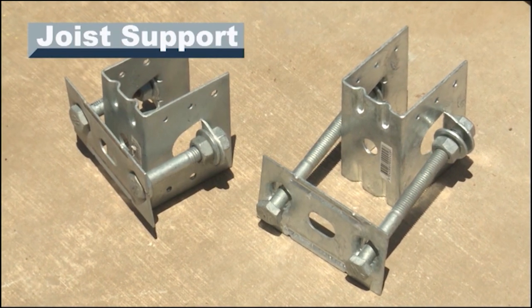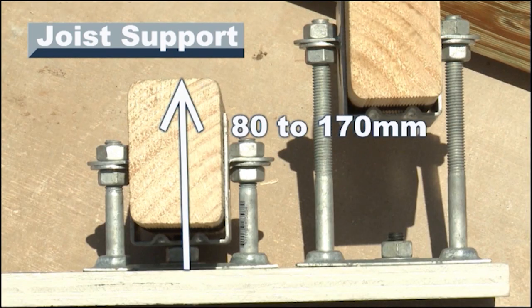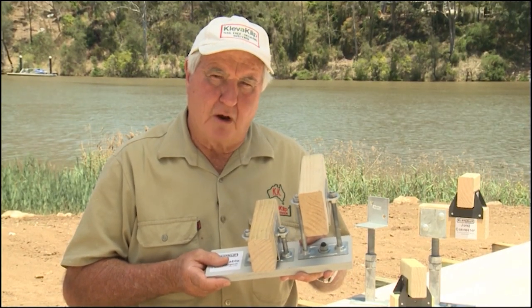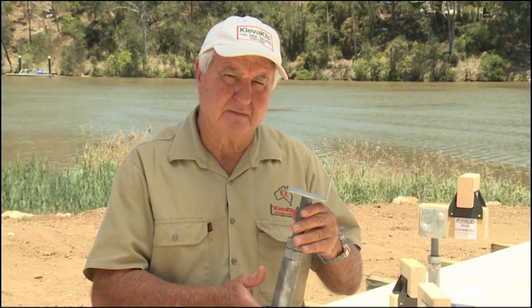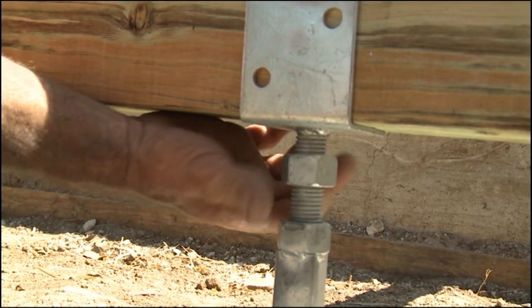This is our adjustable joist support. It's specifically designed for building decks over concrete slabs when you don't have a lot of height to work with. It'll keep the bottom of your joists dry and help prevent them from rotting. This is our adjustable bearer support, specifically designed for building decks approximately 300mm to 600mm above the ground. You adjust it by winding it up and down, then locking it off with the nut.